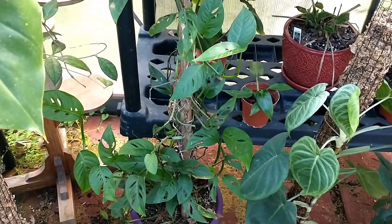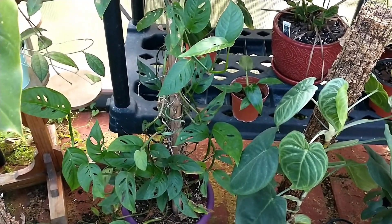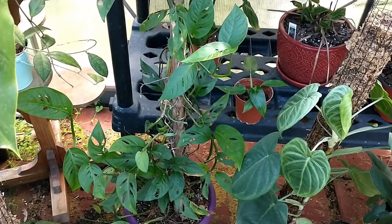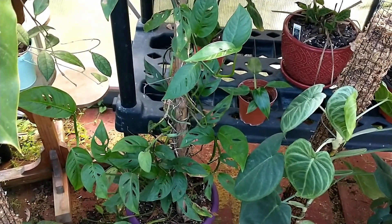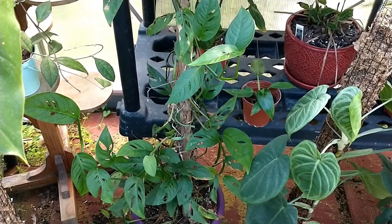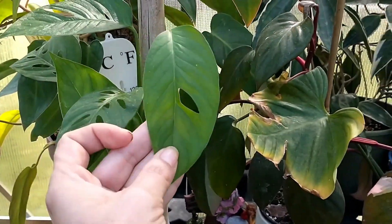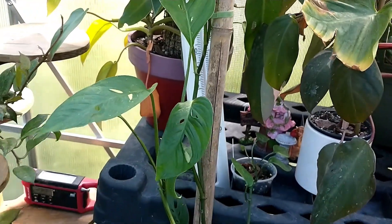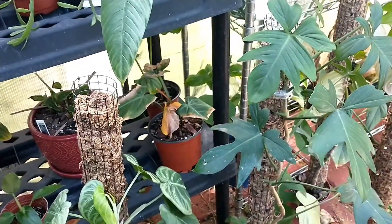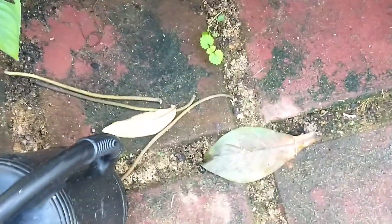I noticed it had thrips while it was in either this greenhouse or the old one, so I threw it outside — it was like November and I was like, I'm not doing this. It survived the winter outside in Maryland, I have no idea how. Not saying it looked great, but in the spring I noticed new growth on it — I was like okay, I guess you can come back now. I just never fixed it. It's on this sloppy pole that's doing nothing for it, but it has a will to live. I need to fix that.